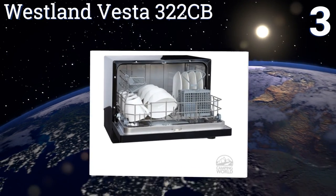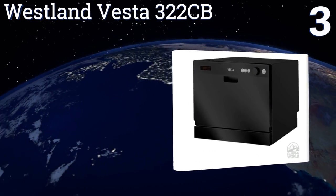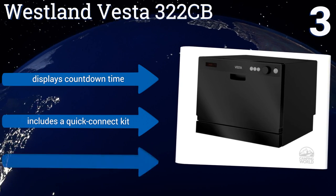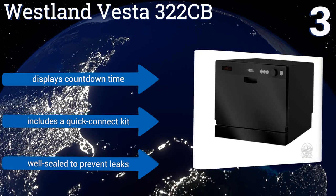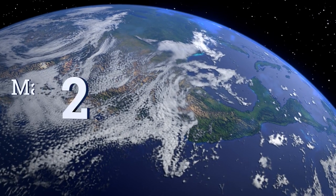Nearing the top of our list at number three, the Westland Vesta 322 CV features a sleek black housing and a handy knob for mode selection — a great choice for offices, boats, and small kitchens alike. It's capable of cleaning up to six four-piece place settings at a time despite its size. It displays the countdown time, includes a quick connect kit, and is well sealed to prevent leaks.